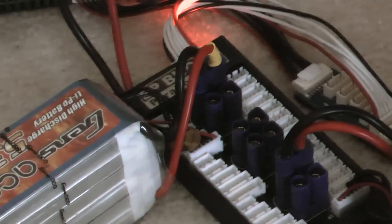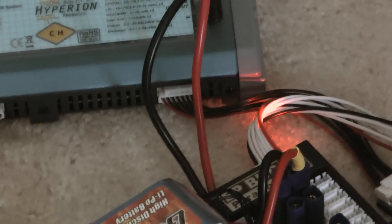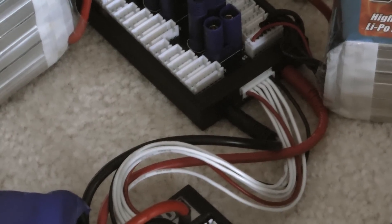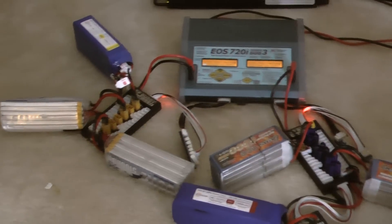You'll notice I have two pairs of parallel boards here, and they're interconnected with each other depending on what type of discharge plugs I have. They connect straight to the charger. The charger has a balance plug that goes into the first parallel board, and the second balance cable goes into the other parallel board. They work the same — this is how you do parallel charging.